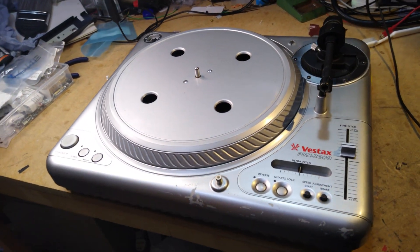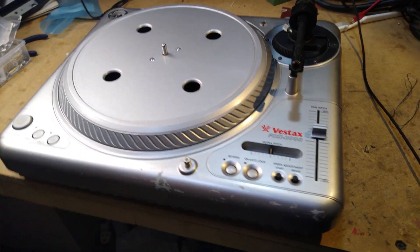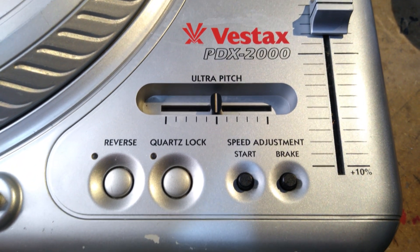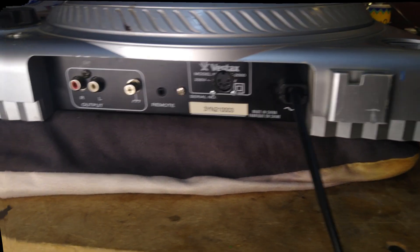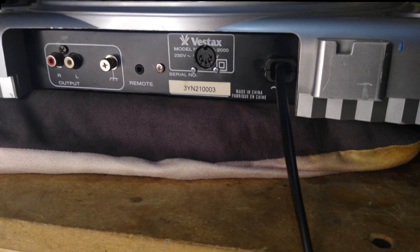Today we're going to be upgrading this Vestax PDX-2000 DJ turntable to PDX-3000 specification. This gives it torque adjustment, better motor control, and most importantly, MIDI support — all for much less than the silly prices that used PDX-3000s are going for these days. Let's get started.